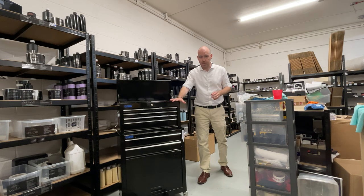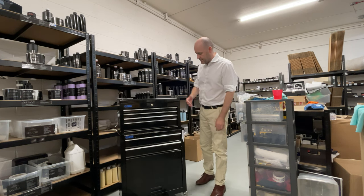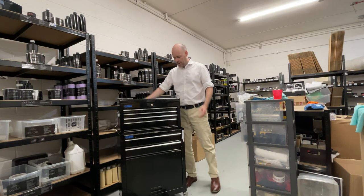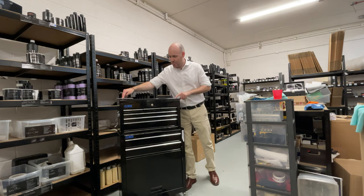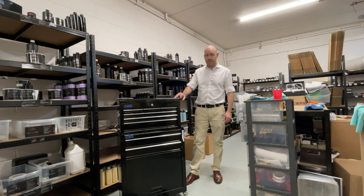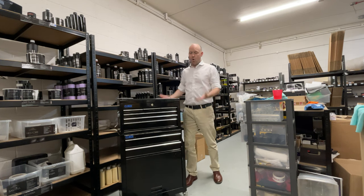This is the original prototype essentially, so this case must be 10 to 12 years old. You've got a few things you're going to pick up — scratches on the top, we've put the pressure washer on it. The most heartbreaking one is when we moved factory — I stupidly put this on last and closed the shutter of the van.